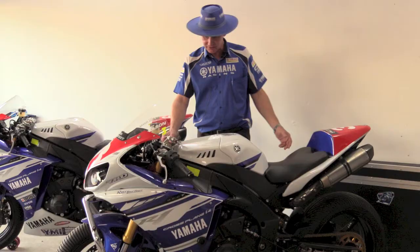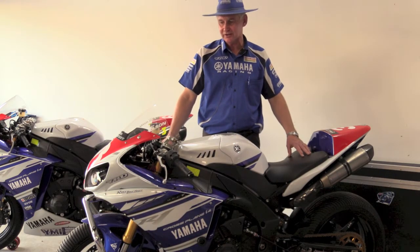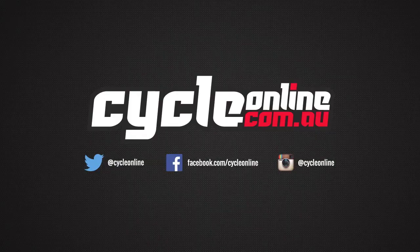GB crash covers, and yes, you've practically got an R1 ready to race. Thank you very much.